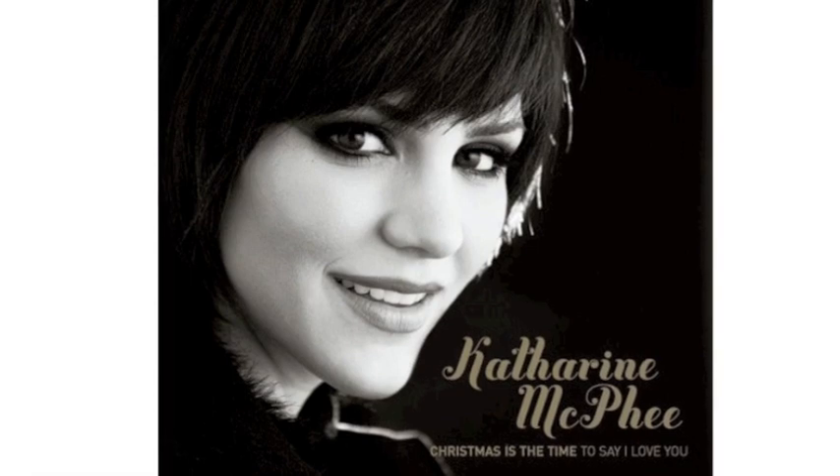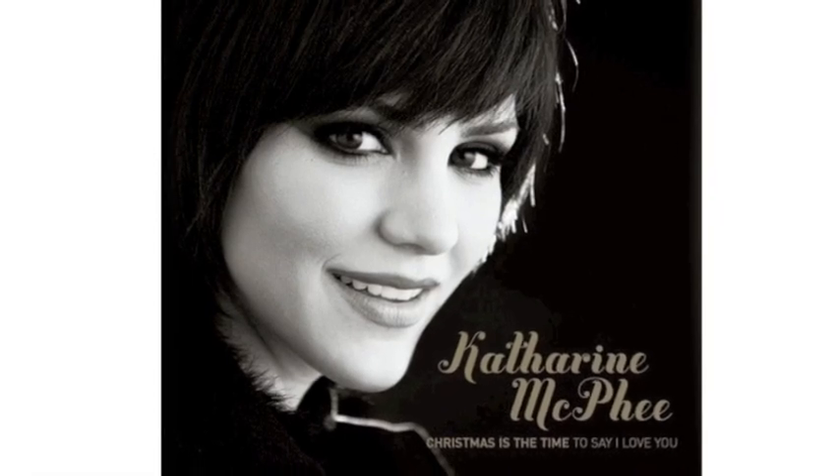This week we're all about wrapping holiday gifts. And you know what I do when I wrap holiday gifts? I listen to Christmas music. Every year I pick a CD to add to my collection, and this year's is Katharine McPhee's Christmas is the Time to Say I Love You. I love this CD, and I think she's saying it directly to me.